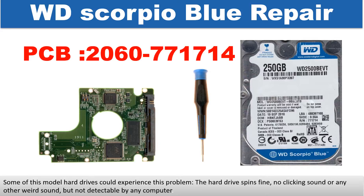The PCB board number is 2060-771714. Some of these model hard drives could experience this problem: the hard drive spins fine, no clicking sound or any other weird sound, but is not detectable by any computer.